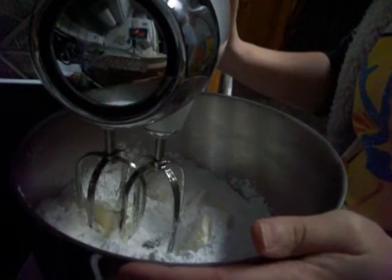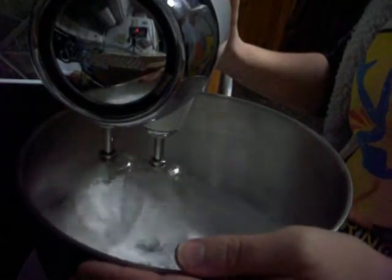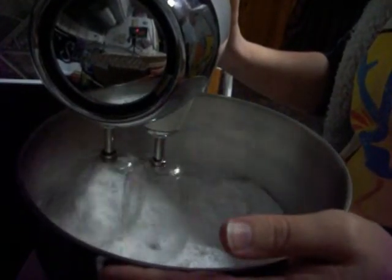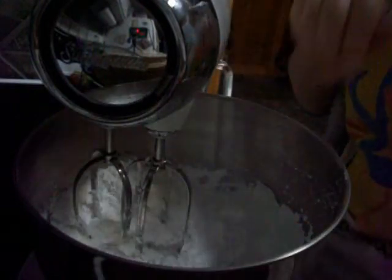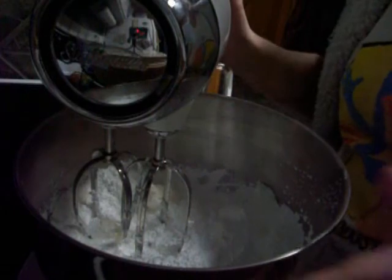Your butter should be at room temperature so that it's nice and soft. Maybe my butter could have been a little better. I apologize for the noise, but I learned the hard way that you don't try to stick a knife in to get something down, because it will get sucked into the beaters and you will ruin your beater.